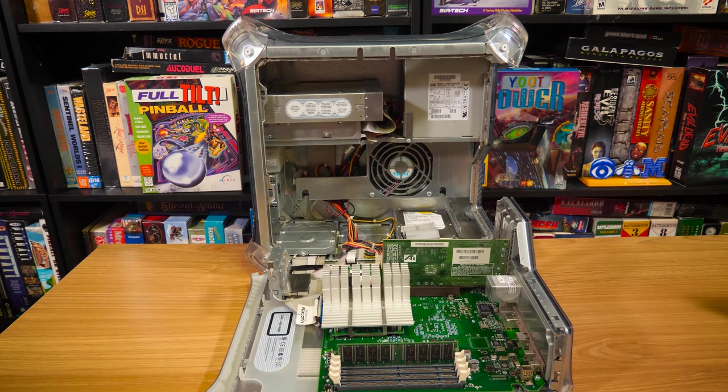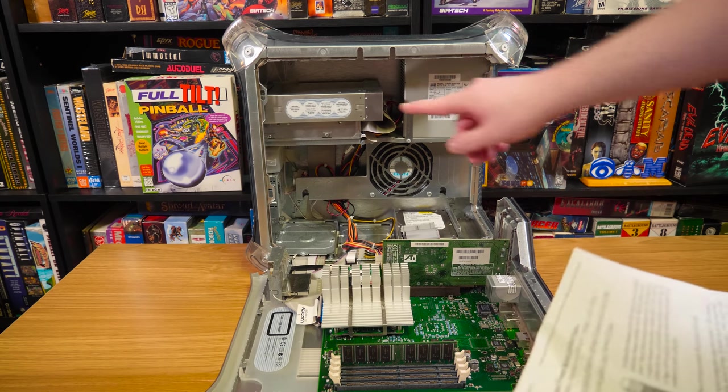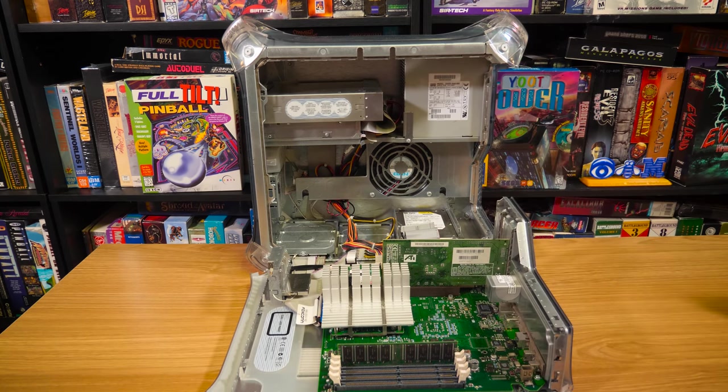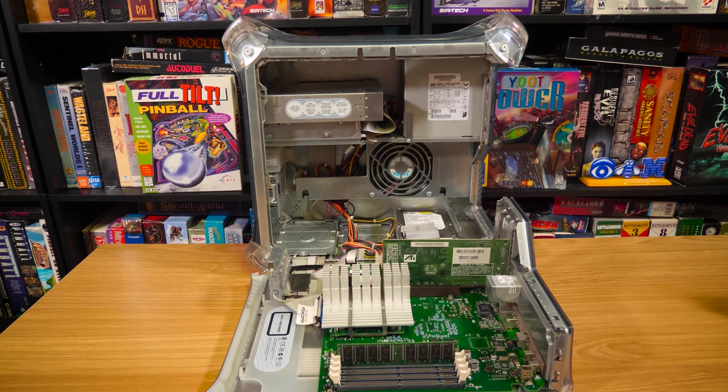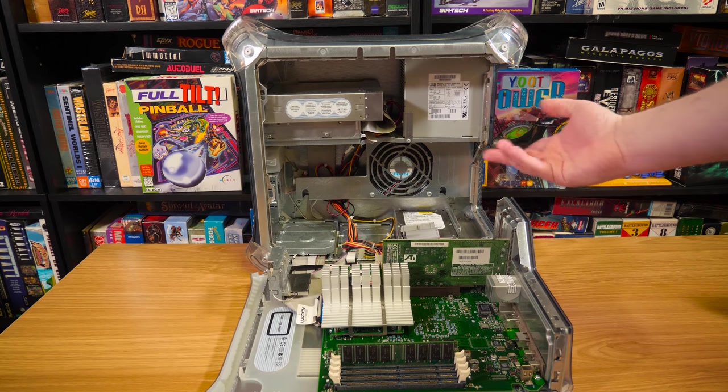Ultra ATA — still not terribly fast. So apparently that is a 5-speed DVD-ROM. I did take out the little battery down here because I think it's probably dead — I would replace it anyway. I've got some, I just don't know where it is. It's just one of those little half-AA type batteries.